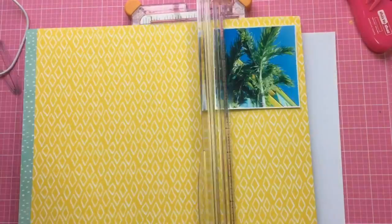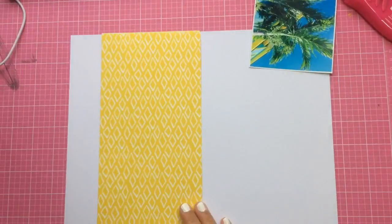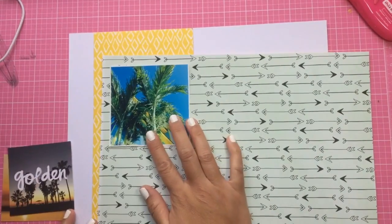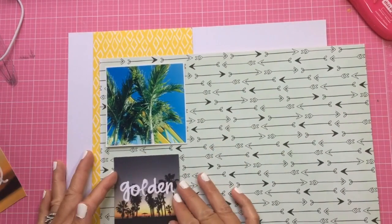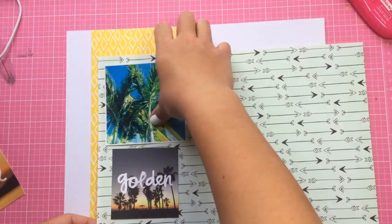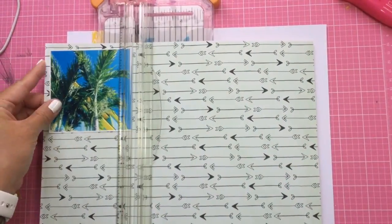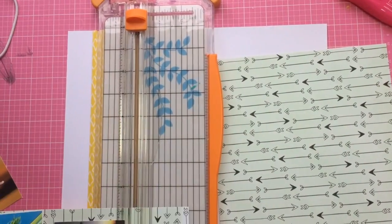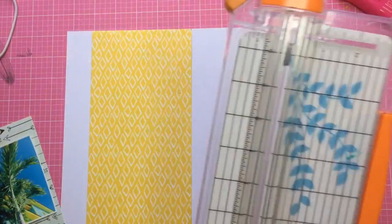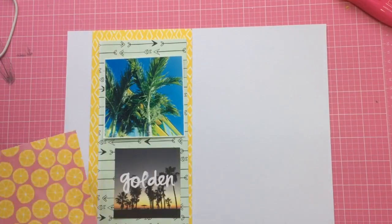Hey everyone, it's Jen! I'm back with another Finders Keepers by Amy Tan process video — a 12 by 12 layout. I'm using this yellow paper. This is a photo from when we went to the beach recently, and we actually just got back today. I just had to do this photo because I loved it — you can see really pretty tall palm trees, and at the bottom of the photo is a building that is bright blue and yellow, taken right by the beach.